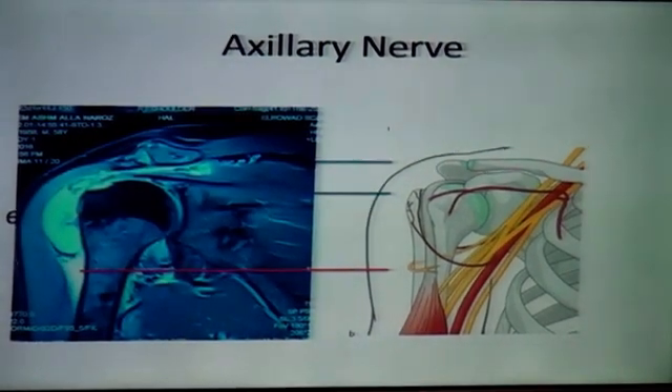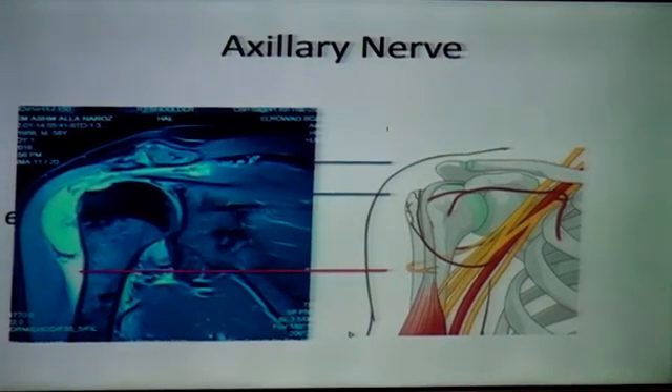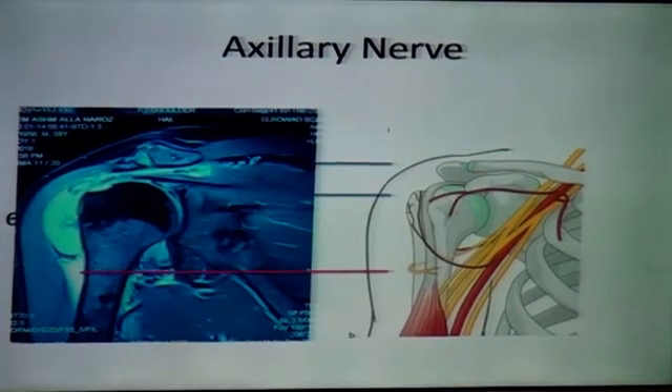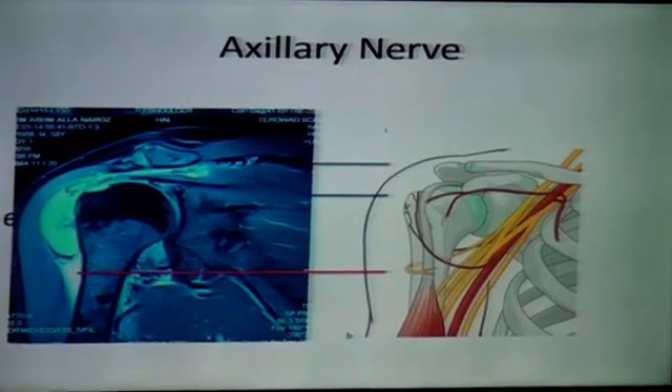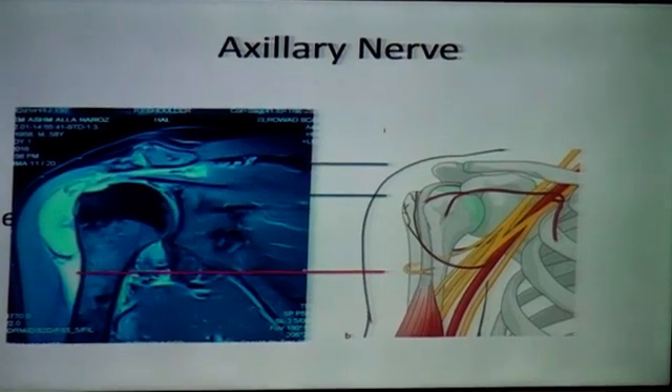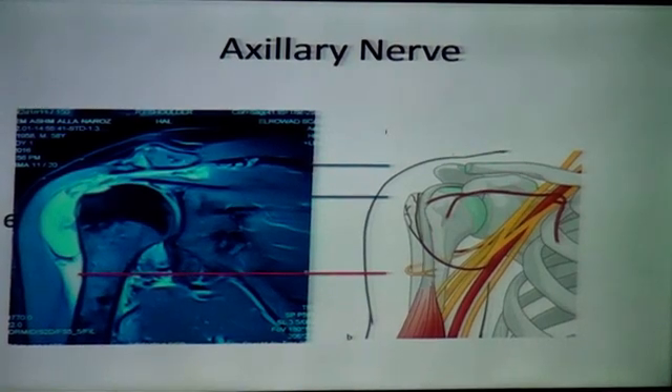I just want to show this MRI, which is for some other pathology, to illustrate a very important note: try to feel the axillary nerve. When you open the proximal part, you will put your finger in and feel the reflection of the sub-acromial space. This is your safe zone. The axillary nerve is immediately under this space, so if this reflection is intact, you are safe — the nerve is just under that.